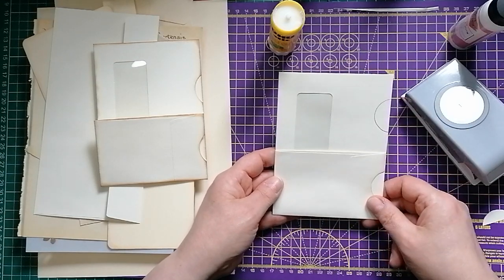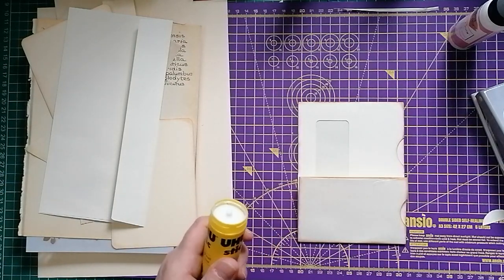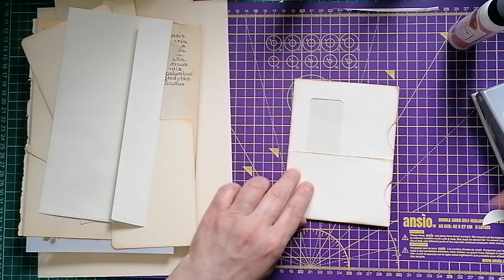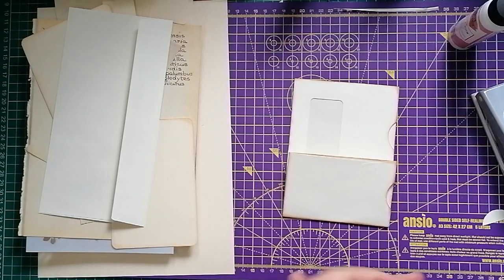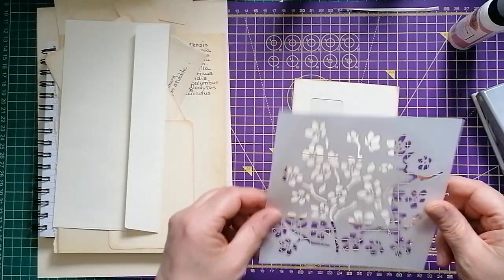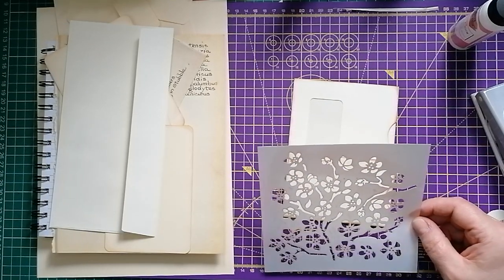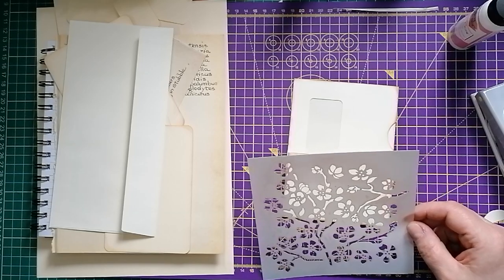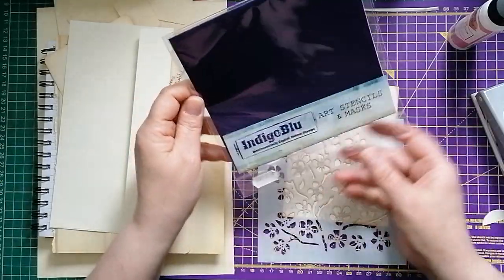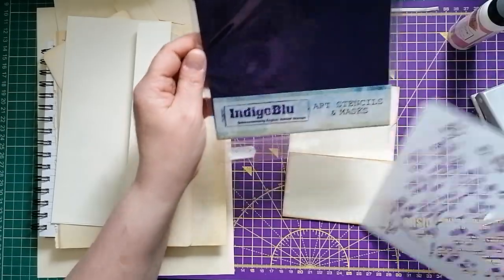We'd ink around all the edges. So that one goes off and then we'd be at this point — you've got your notches in, you've got your edges inked. Before we start gluing anything together, I'm going to do a bit of stenciling on this. I've chosen this stencil — I don't keep my stencils in their packets all the time, but I think I have the packet for this one. This is an Indigo Blue stencil. There are no identifying marks or numbers on it, so I don't know if it has a name.